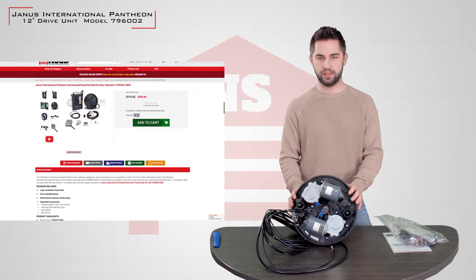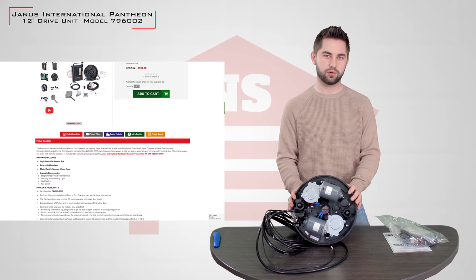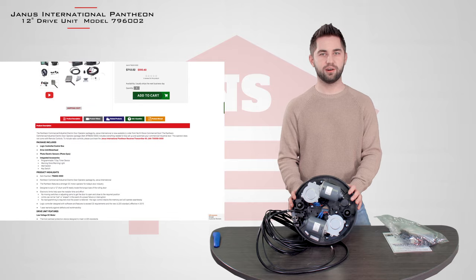We offer this unit at NorthShoreCommercialDoor.com. If you'd like to place your order, just go to NorthShoreCommercialDoor.com or give us a call today. Thanks.